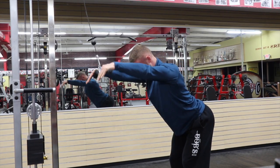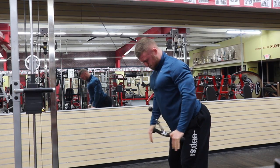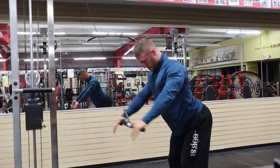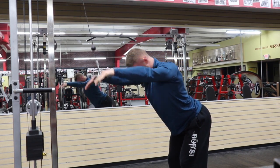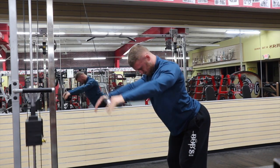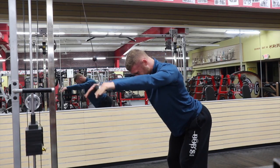So this workout was back and triceps — fairly simple movements but just very fast paced. Short rest periods and definitely split into supersets, so stick with me through that.